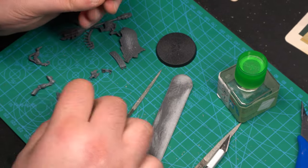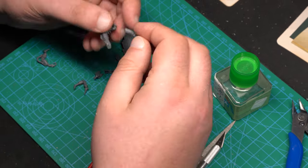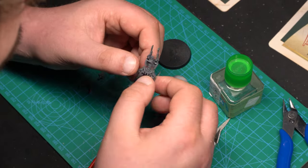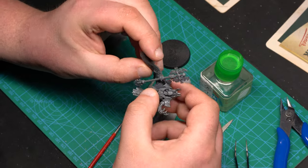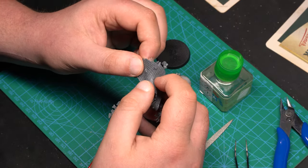Now that all the pieces are clean, let's actually build him. After goofing around with the legs, because I can't tell my right from my left hand, the rest of the model was quite easy to assemble. The only tricky part was the cape, but with the help of my superior intellect, I was able to do it without breaking anything.